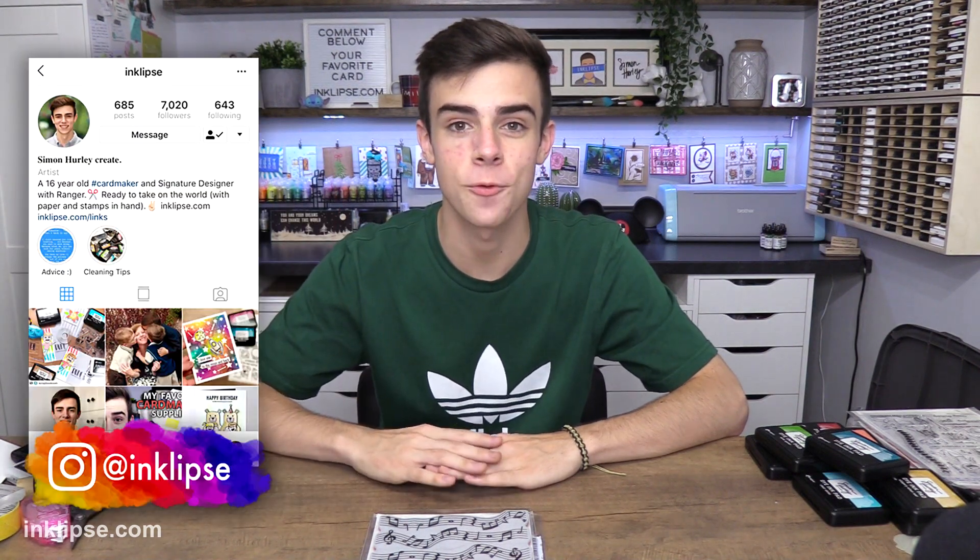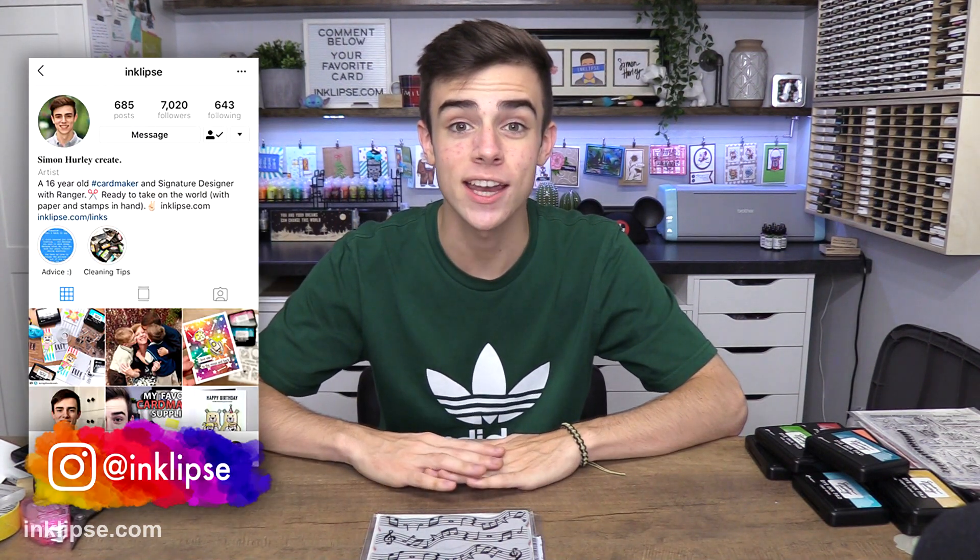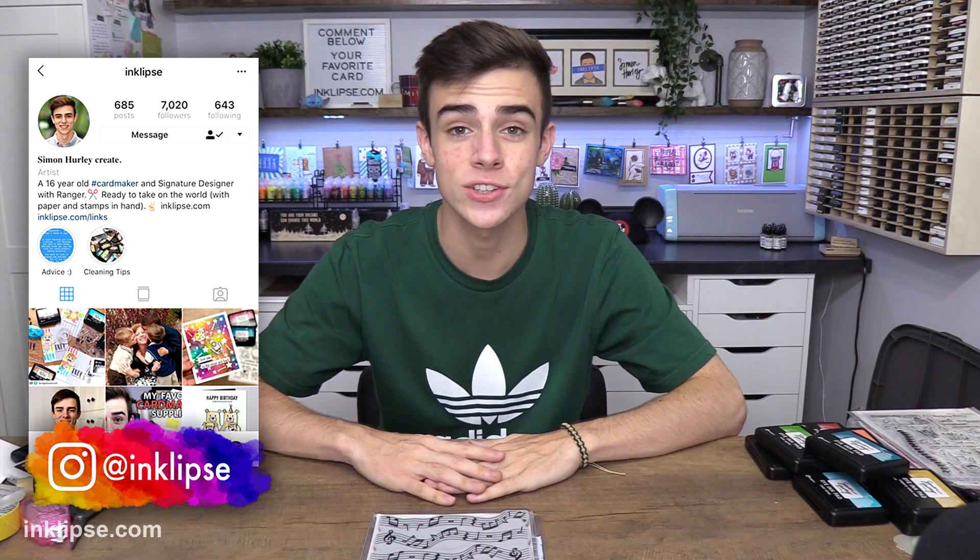Hey friends, it's Simon Hurley from Enclips and welcome back to another video. Today I'm going to be sharing a closer look at one of my new products from the release. This one is called Piano Recital. It's kind of a newer concept, but it's so exciting because it adds a lot to your stamping world and gives you tons of different ways to use one background stamp. I love getting extra bang for my buck, and if you're a lazy crafter like me and don't love masking, this is going to be the product for you.